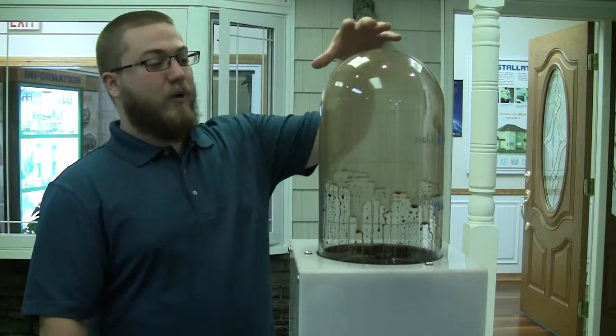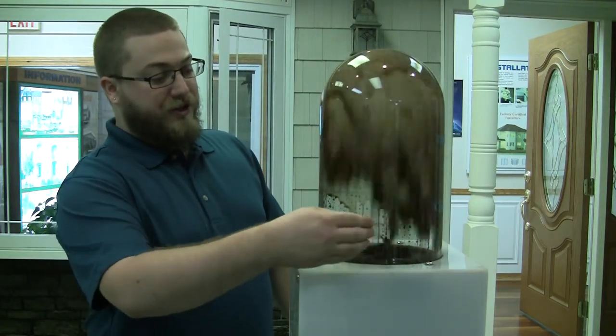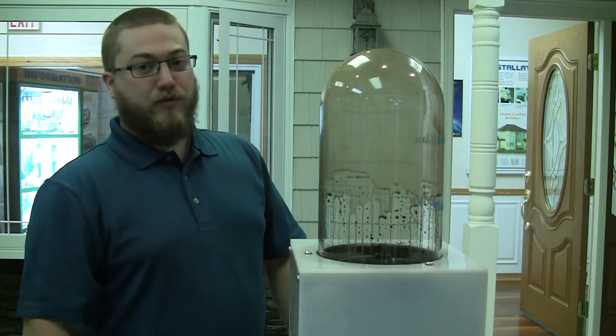As you can see, it holds all the dirt and grime on the untreated portion, but when you get down to the ClearShield protected area, you can see it all just beads and rolls right off.